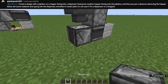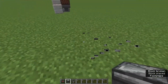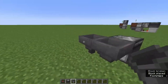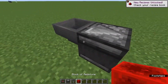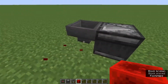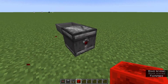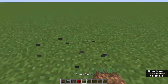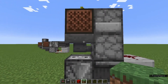My guess is — let's test this out. Observers can detect when a hopper is locked or not. So if we place a redstone block there, does that give an output? Yeah. So when a hopper receives power to lock it, that counts as a block update for the observer to detect. That is how this one works — it's just observing the hopper.